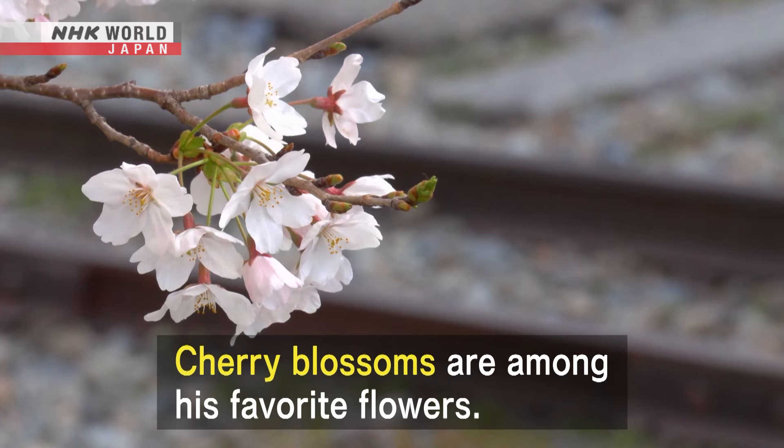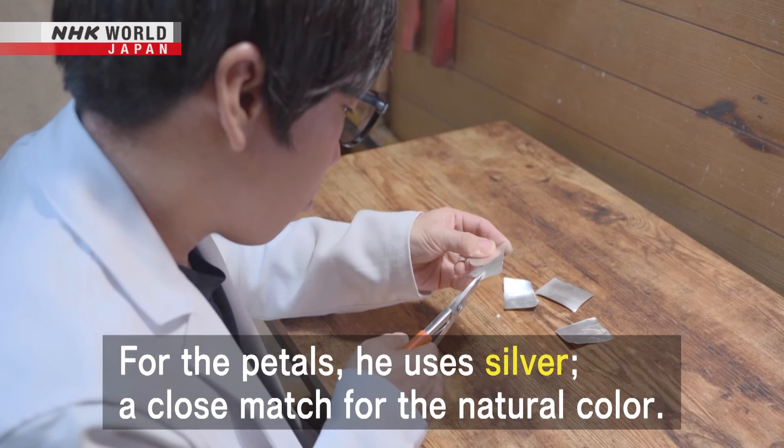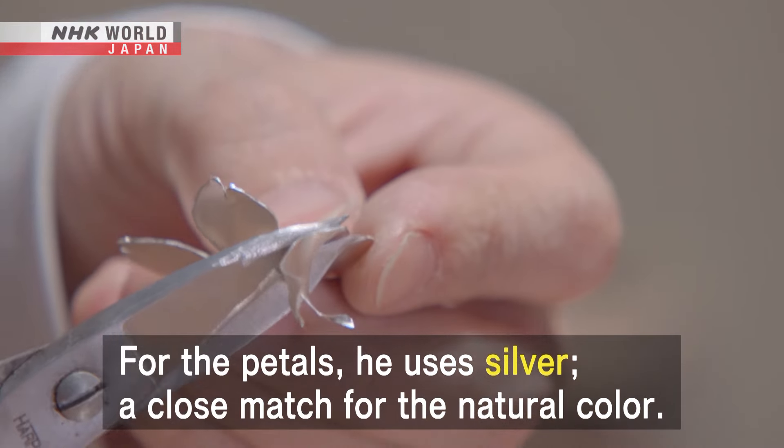Cherry blossoms are among his favorite flowers. For the petals, he uses silver — a close match for the natural color.